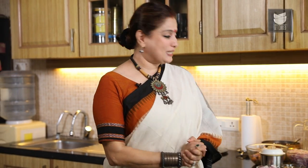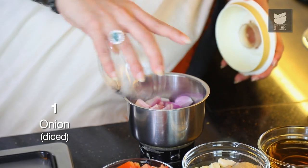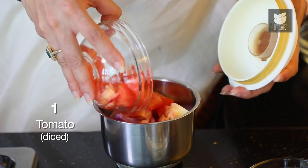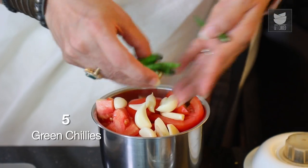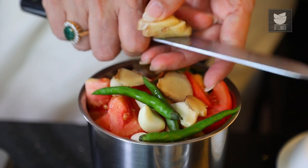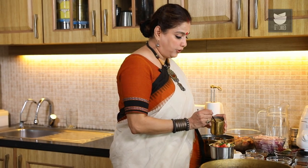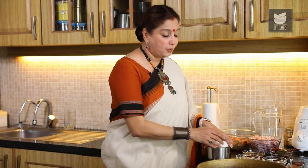For this Chicken Curry, I want to first make the Spice Paste. For that, I've got a medium size Onion that are roughly chopped, a medium size Tomato, 10 cloves of Garlic, 5 Green Chillies, an inch of Ginger, 10 Peppercorns, and a tsp of Coriander Seed Powder. Now we're going to grind this to a paste.